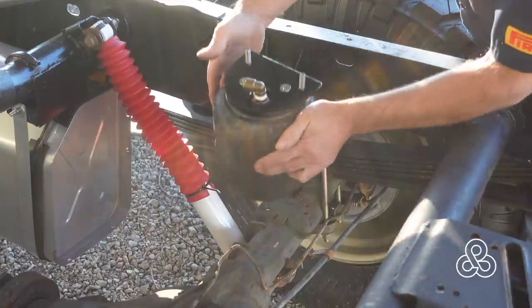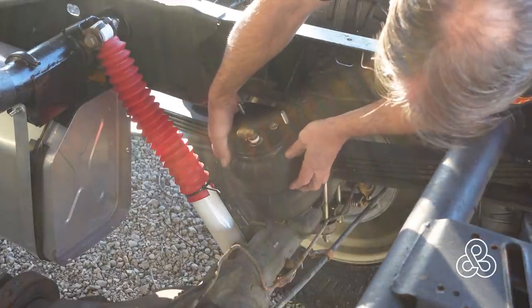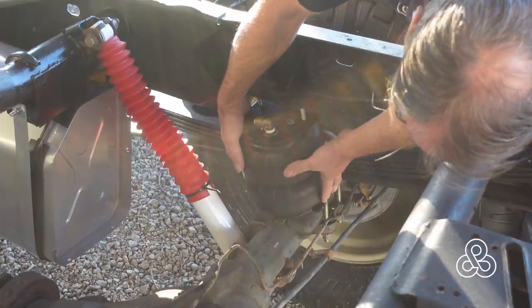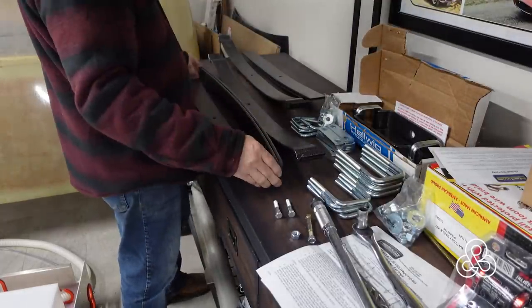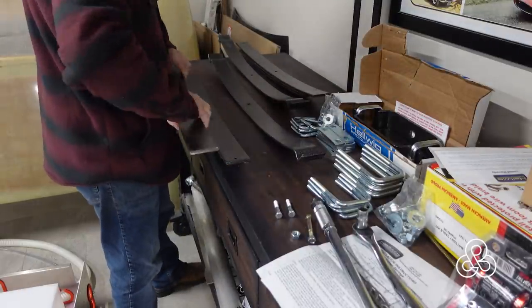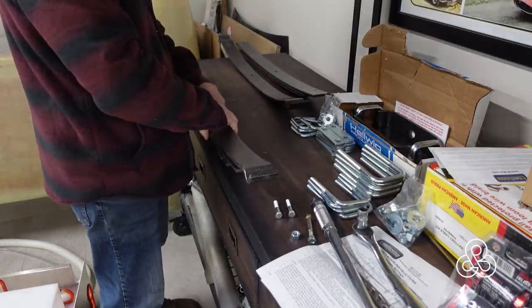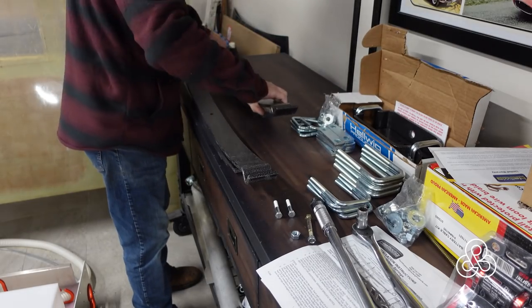Now we're going to do another little cover of some springs in the back. I had some air springs from a different project and took them out, but there's a little bit of an interference problem, and air springs are just not a good idea on an off-road vehicle — they limit the travel of the axle in the back. The axle can only drop the length of the airbags, and unless you have some kind of system allowing the airbags to stretch further or a toggle system, they're just not quite as good.